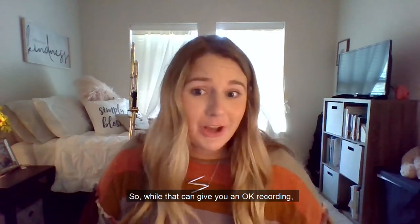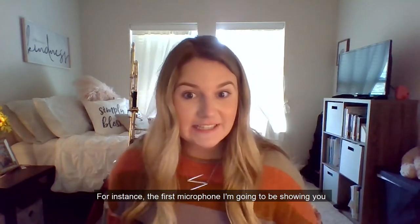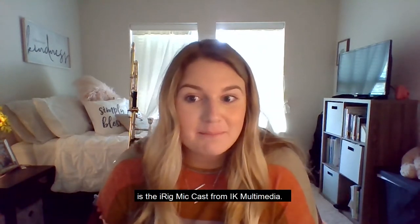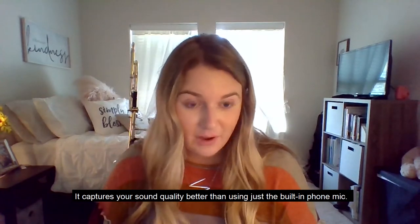While the phone can give you an okay recording, there are some inexpensive mics that will better represent your sound. For instance, the first microphone I'm going to be showing you is the iRig Mic Cast from IK Multimedia. The mic costs $40 on Amazon and plugs directly into your headphone jack on your phone, capturing your sound quality better than just using the built-in phone mic.